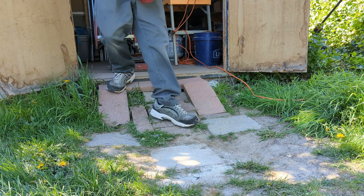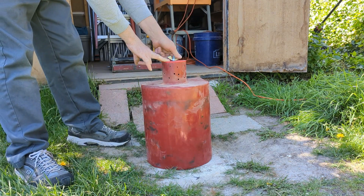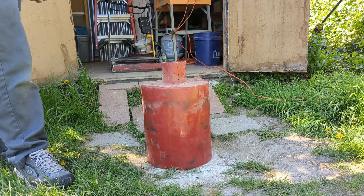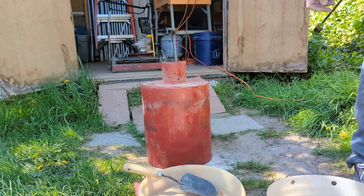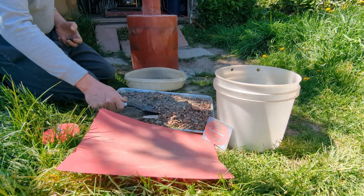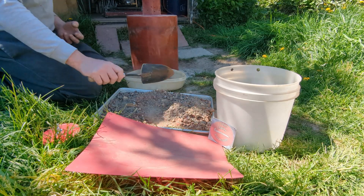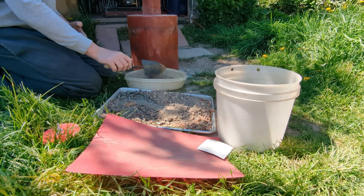It's a lot heavier and a lot easier to load now. Just untwist this wing nut on the top, the lid pops right off. Now let me go get the ore. I'm going to crush six scoops and use six bearings like I usually do — three, four, five, six.